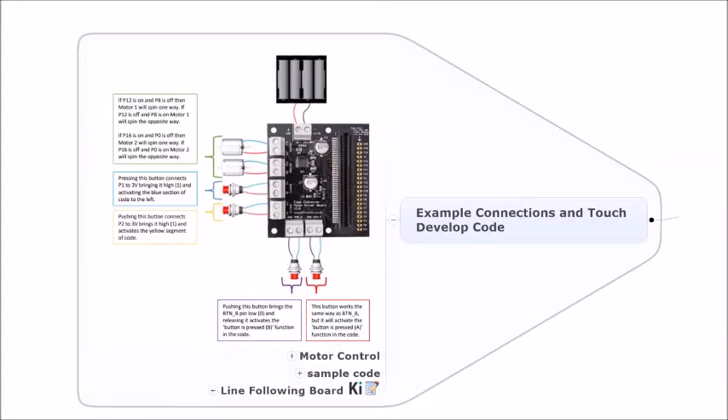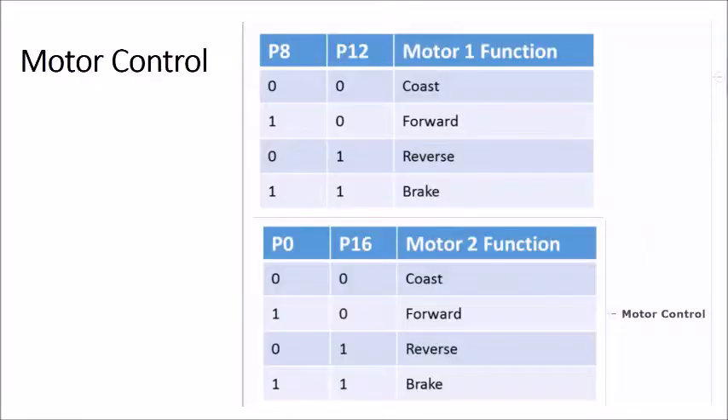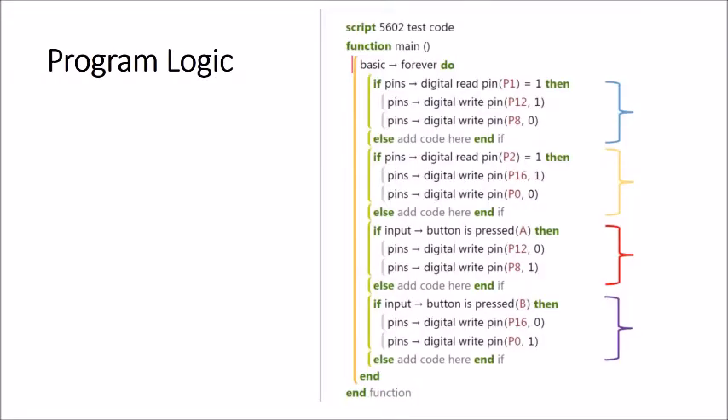This is a test program which connects a battery pack to two motors, with four push buttons shown. The key logic: to go forward, you need a logic high on pin 8 and logic low on pin 12 for motor 1. For motor 2, pin 0 needs a logic high and pin 16 needs a logic low to go forward. The program logic is a combination of pin states for motor 1 and motor 2.